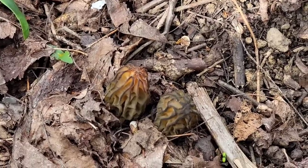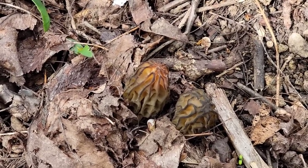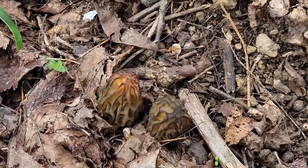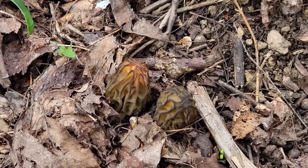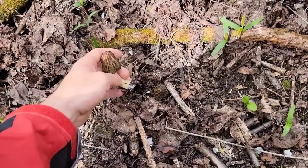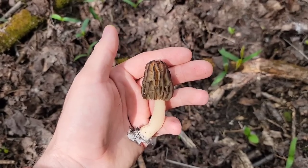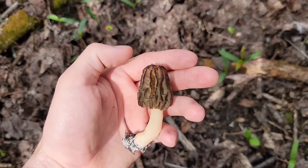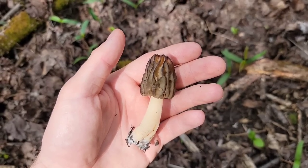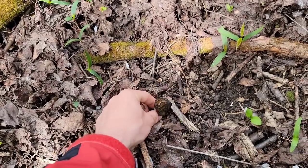Am găsit două exemplare de zbârciogi, și mai exact morchella elata. Cum am zis, toate speciile acestea sunt înrudite, indiferent de numele lor. Astea ar face parte din grupul acela mai superior, ar zice unii că este mai valoros. Deși, din punctul meu de vedere, toate sunt zbârciogi și toate se aseamănă foarte mult la gust. Eu îi spun zbârciogul negru, datorită acestei culori.